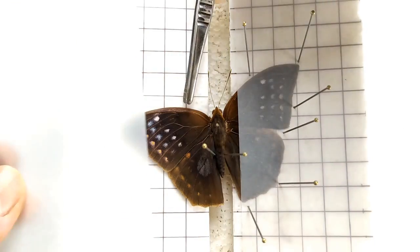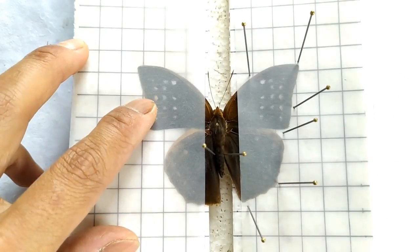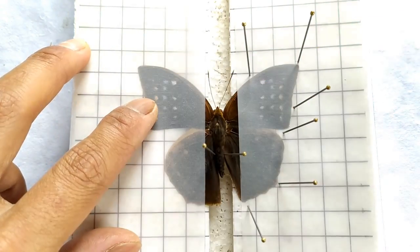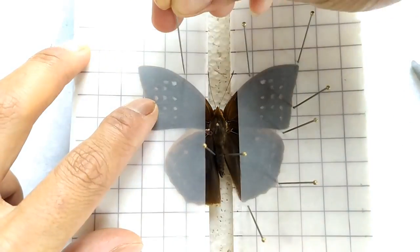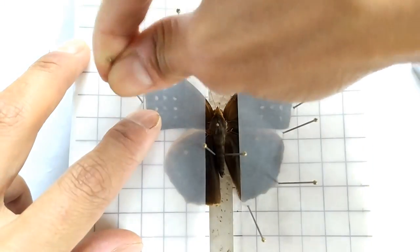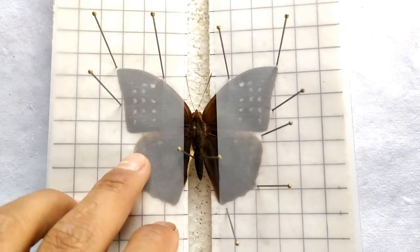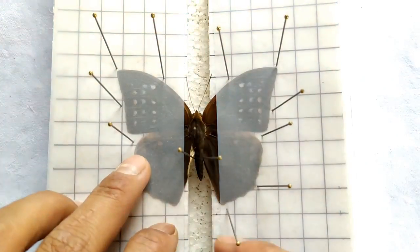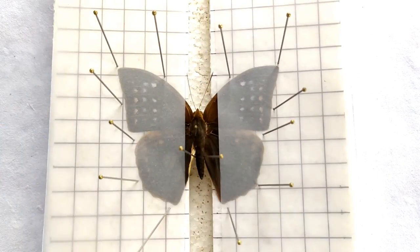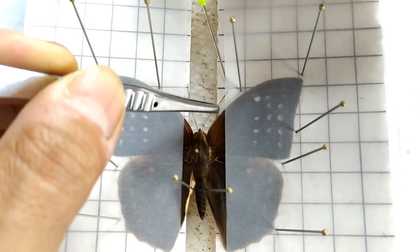Do the same with the wings on the other side. Then position the antennae using pins and tweezers on both sides.